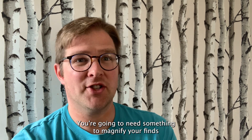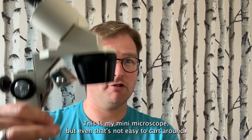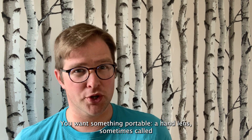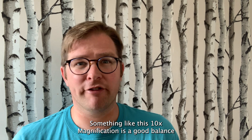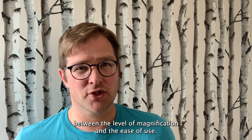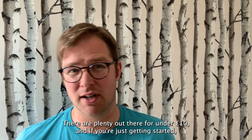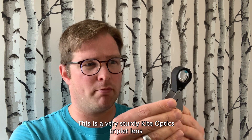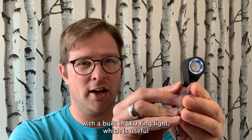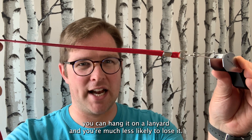A lens — you're going to need something to magnify your finds. When working on large volumes, specialists tend to use a binocular microscope, but they're expensive and bulky. You want something portable. A hand lens, sometimes called a jeweller's loupe, is ideal — 10 times magnification is a good balance between the level of magnification and ease of use. 20 times will allow you to identify most inclusions but takes a bit more getting used to. There are plenty out there for under £10. At the upper end of the scale, this is a very sturdy Kite Optics triplet lens with a built-in LED ring light, useful if you're working in variable light conditions. A suspension loop is a really good feature — it means you can hang it on a lanyard and you're much less likely to lose it.